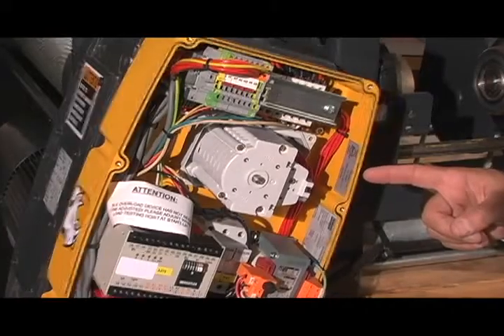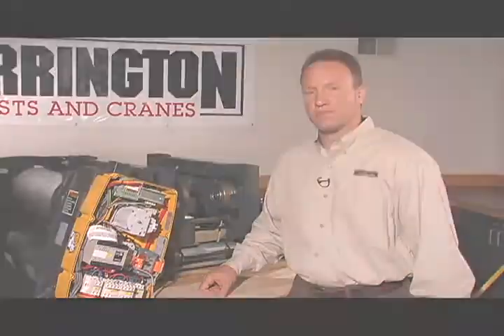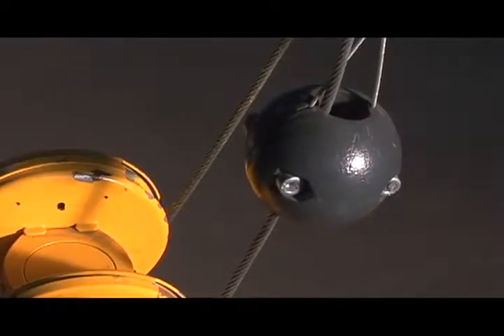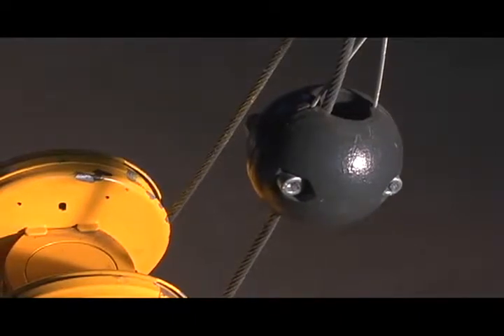This hoist has a standard gear-operated limit switch. This provides operational limits for upper and lower block position as well as the emergency limit. The RHN also has a secondary block-operated limit switch in the event the primary limit switch fails. This meets the requirements of ASME B30.16, HST4, and CMAA.